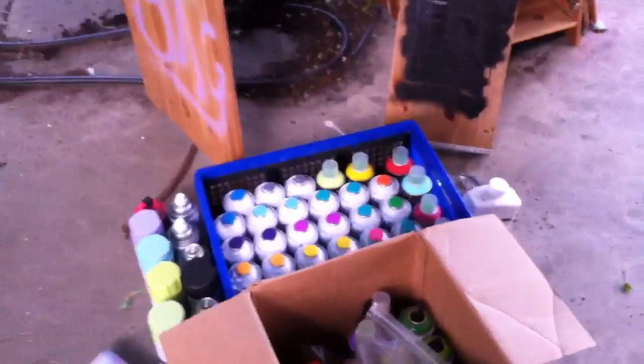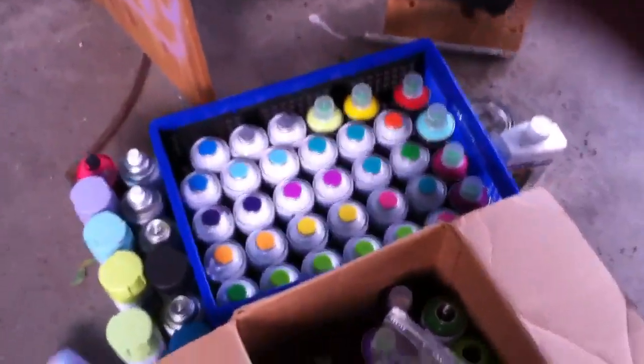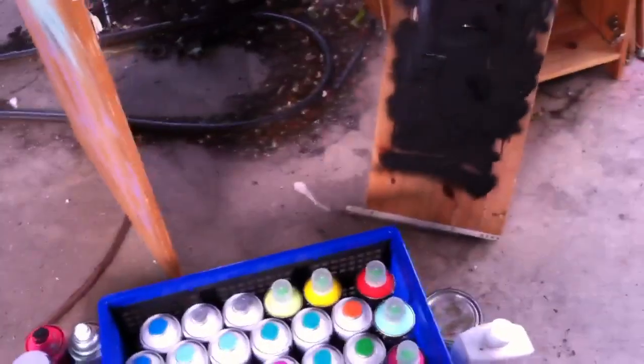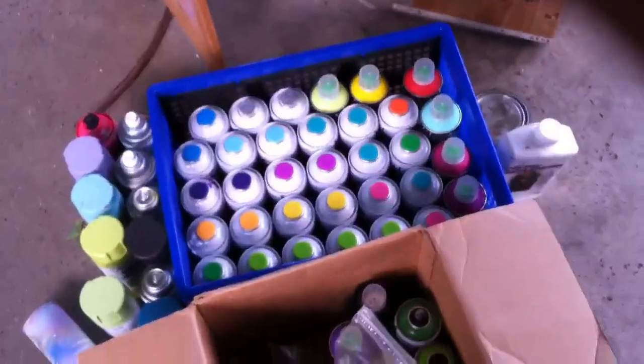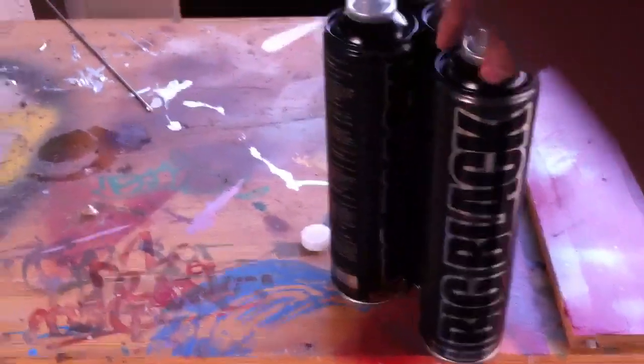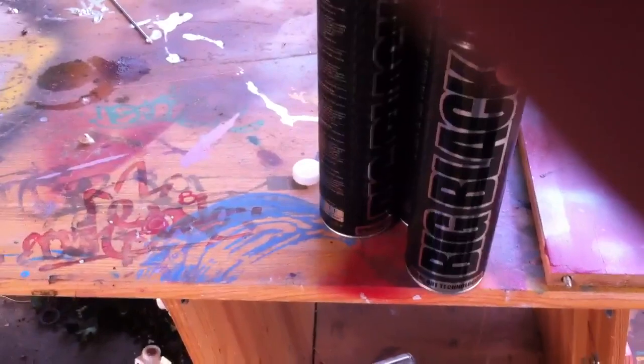Our order just came in. We got a decent amount of All City paint, some Montana White, and four big black 750ml Cobra spray paint cans. We're going to be doing a review — well, more of a first impression slash review, since we haven't even sprayed this stuff yet.